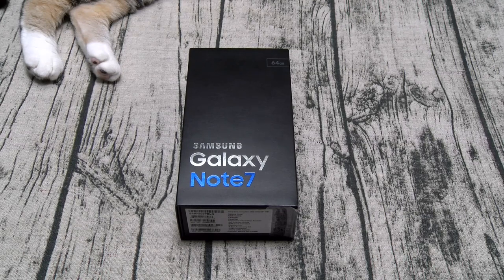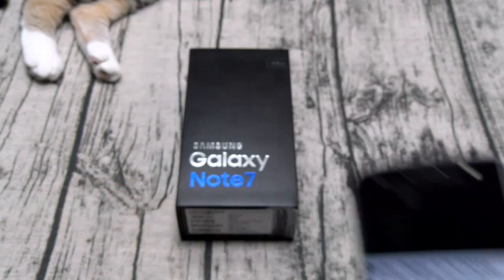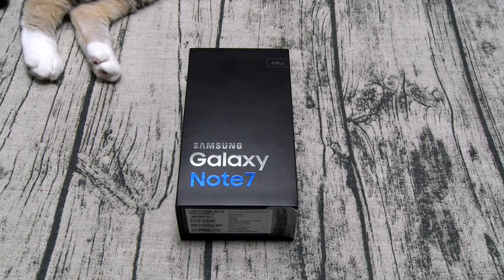Y'all know I hate talking about specs but since this is an unboxing video let's go over the main specs you need to know, starting with the most important spec to me — the price. If you order this from Samsung's website off contract you're looking at $850 plus tax plus shipping and handling, that's going to run you $945. If you order from a carrier you might get it a little bit cheaper — I actually ordered two, one from Samsung and one from Sprint. The Sprint version was $30 cheaper.